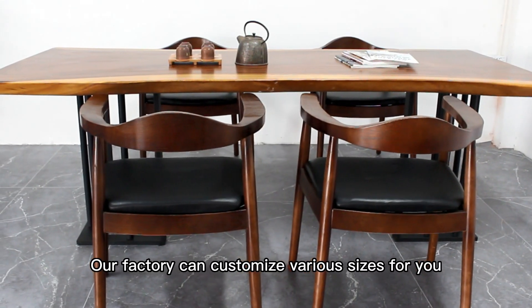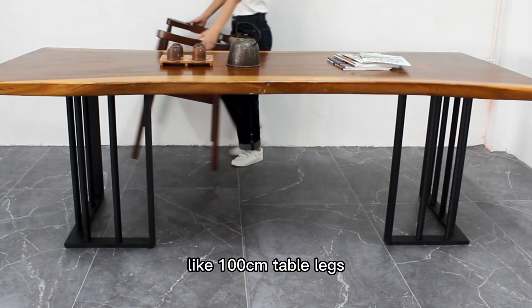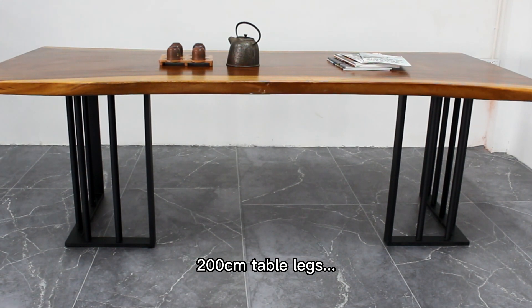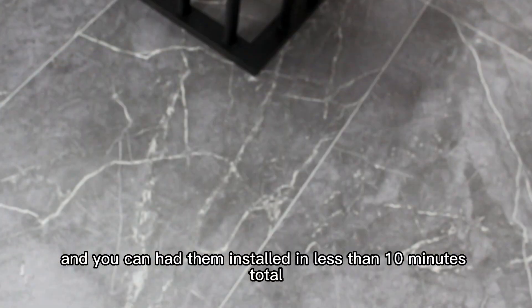Our factory can customize various sizes for you, like 100 centimeter table legs or 200 centimeter table legs. It is super easy to install, and you can have them installed in less than 10 minutes total.